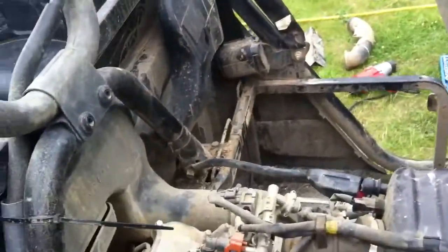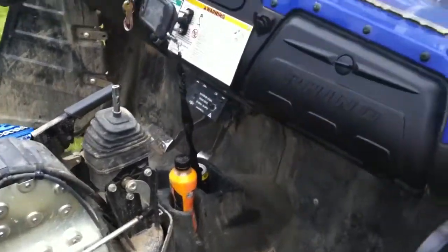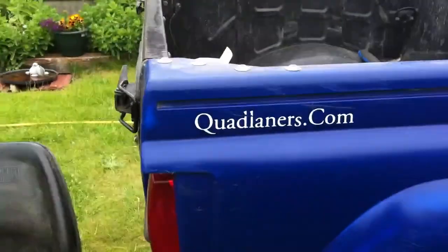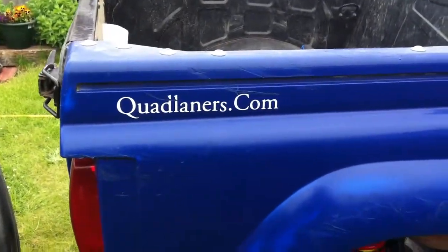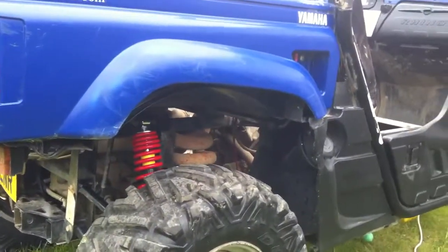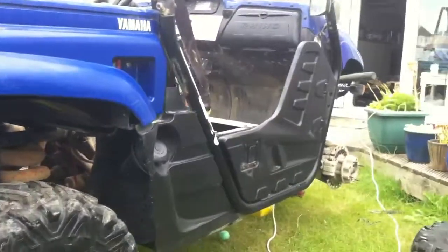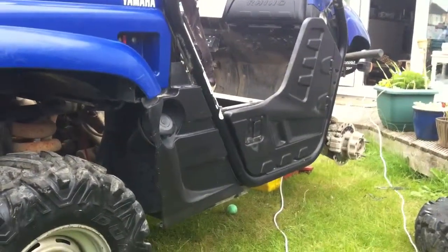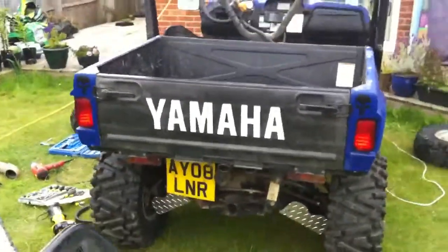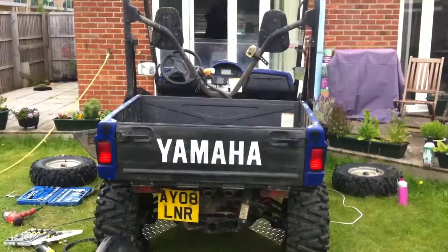It's another little gizmo that I've done. I'll give it a clean up and we'll give it a run with the new shocks. Quadlaners.com is the group that I'm associated with — we go out around Hampshire in the UK and do our trips every now and then. And that's my Yamaha.